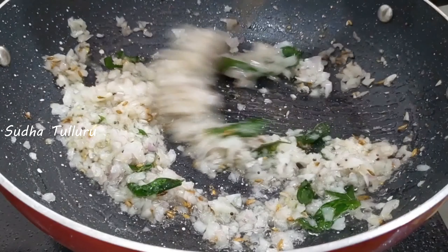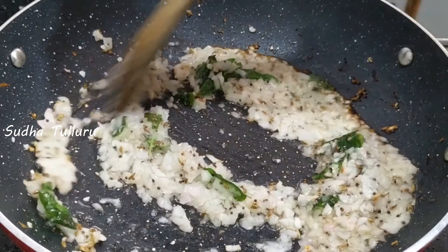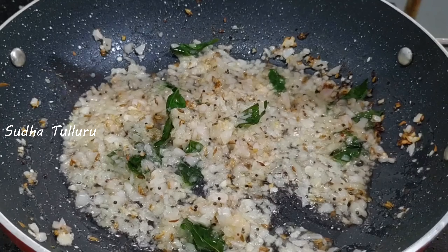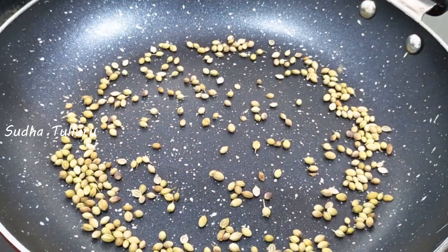We will prepare a masala in this way. I will make it in the pan. I will add a little salt.